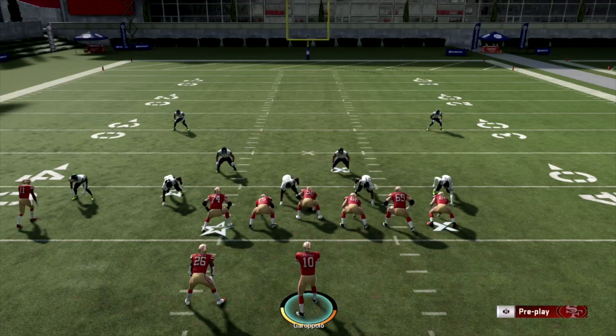If you haven't already, please visit TryThisPlay.com for more premium tips, eBooks, and coaching. Don't forget to leave a like, comment, and subscribe.